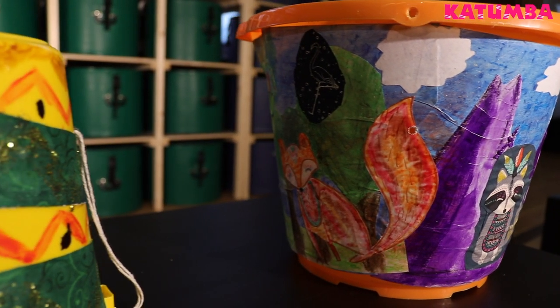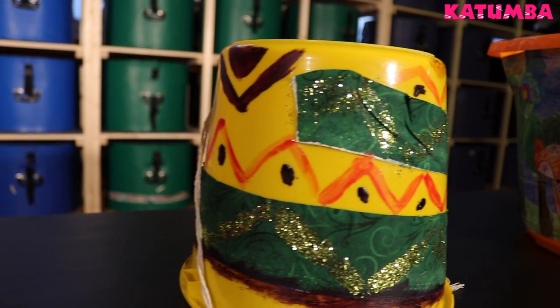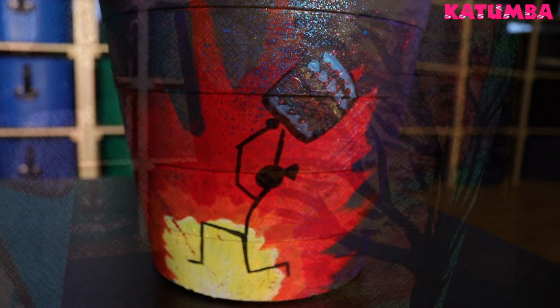Next, get your drum decorated — have fun with it! Use different types of materials. You can even use recycled materials and upcycle them like we did with our drums. Try different types of paints depending on what object you chose. Have fun and get creative.